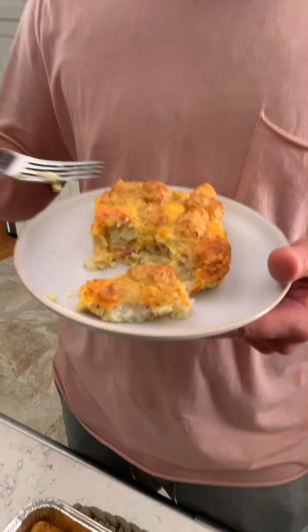Mmm, you know what, maybe some hot sauce or ketchup — I think that'll add a lot to it. But that's good. I could eat that every day.